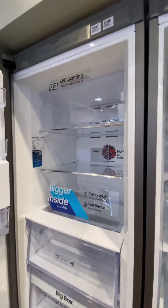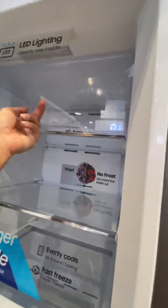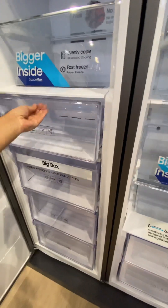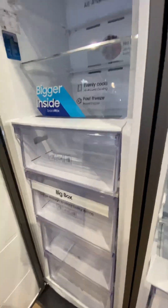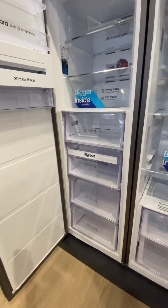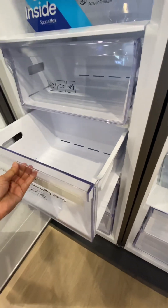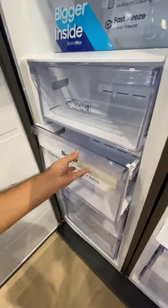Inside the freezer there is one box on top, two shelves, and a large box at the bottom — four boxes total. The boxes are a huge size, so you can keep at least 10 kg of items easily in one box.